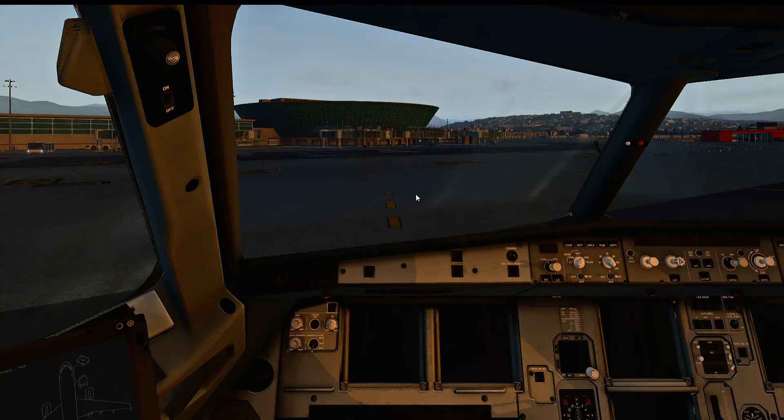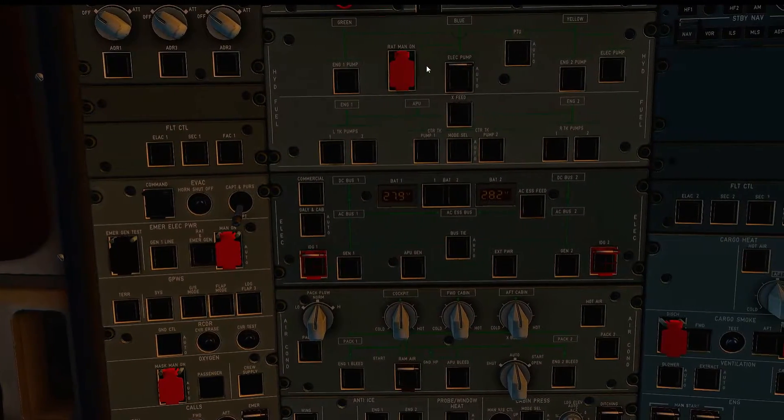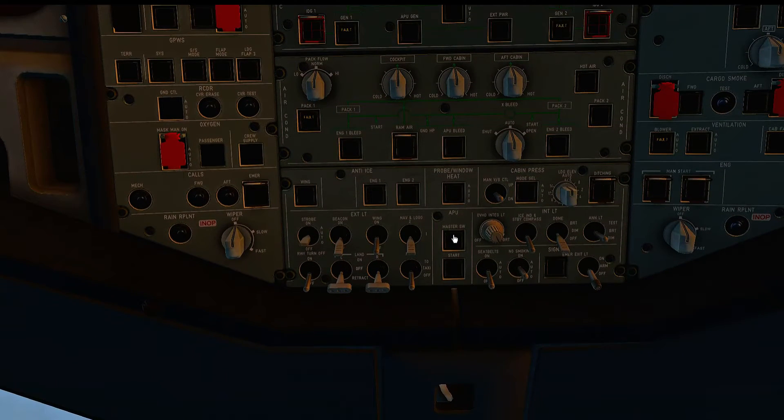The first thing we need to do is look up at the roof. You could use the ground supply but we're just going to use the battery. The plane is completely cold and dark, so we're hitting battery one. This light comes on with 'off' — click that and it will go away. Go down, it has a master switch — click that, wait about 4 seconds and then click start.